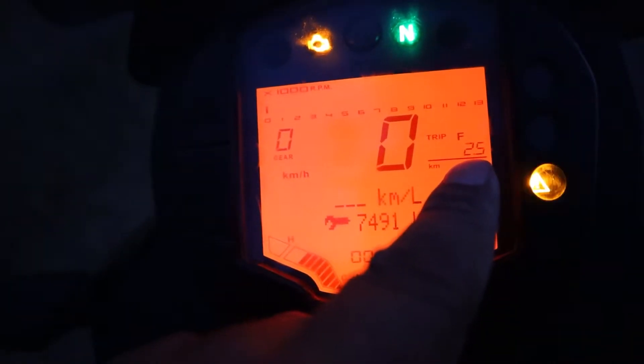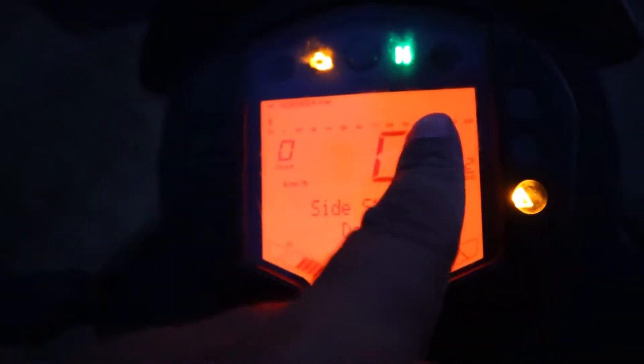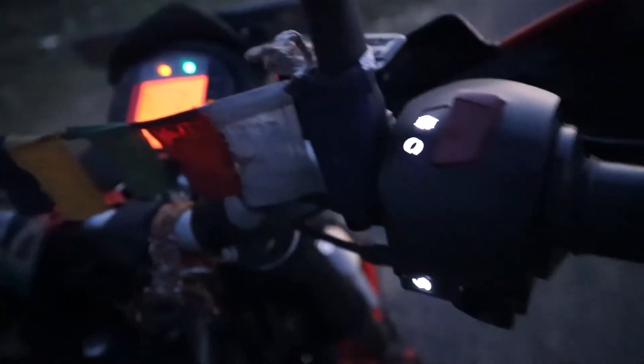You can also see trip A, trip B, and auto modes. Hit the button and you can scroll through. Here is the tachometer showing RPM, the gear position indicator, and the speedometer. I am going to use the backlit switch cluster.